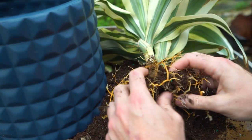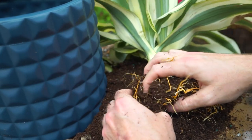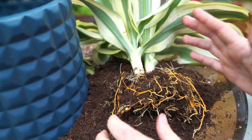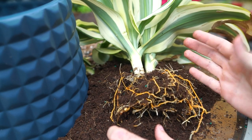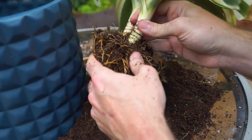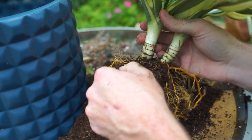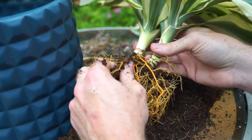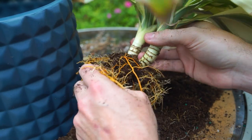Let's say you bought a Monstera deliciosa and it's in that coconut mix — which it probably is from a big box store — and you're immediately thinking 'I have to repot this right away, it's just going to rot and die.' If you live in a really cool and humid environment I'd agree with that, but really it goes back to how you're taking care of the plant. If it's in a very moisture-retentive soil, just don't water it as often. It's not always that simple, which is why it's usually advised to just go ahead and repot.